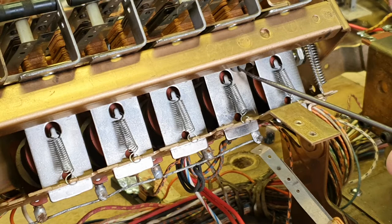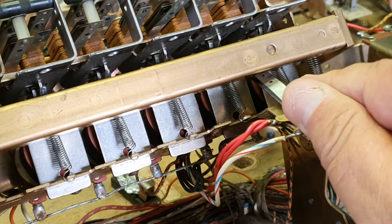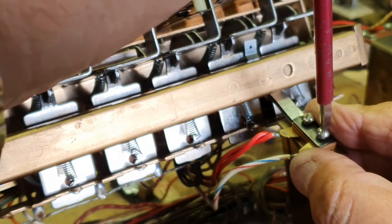Obviously make sure that insulation is there. We did have one where that was missing once and it caused a short circuit, so always make sure that's there. That's where the actual switchblade rests on. Then just sit it in there like that, bring it over and we'll screw that back down now.